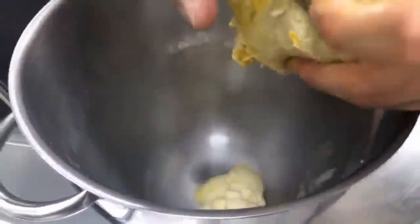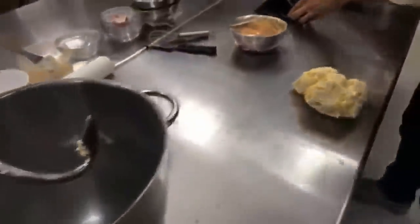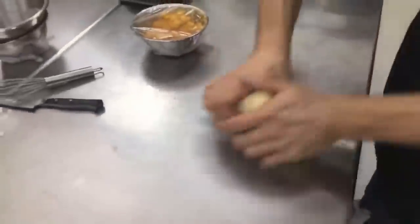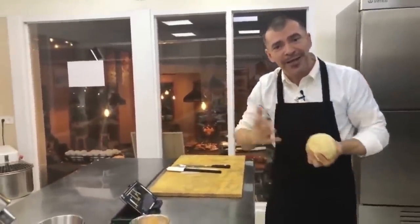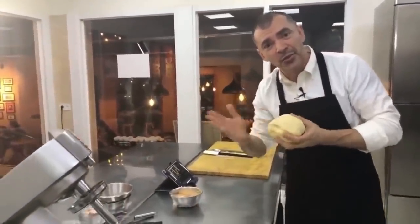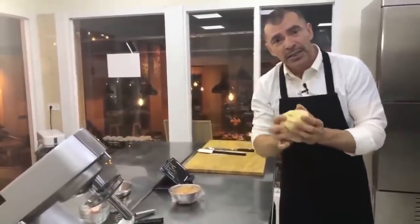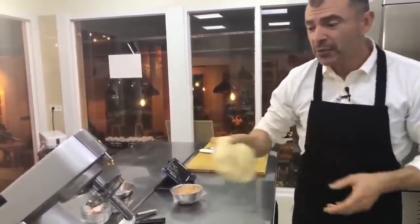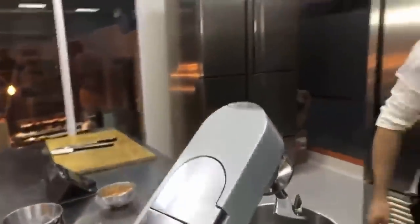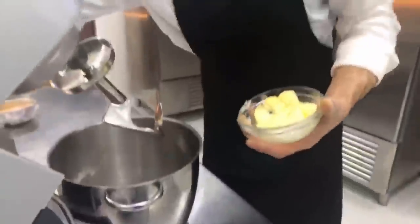Esta masa la tenemos encaminada. No se olviden que los ingredientes van a quedar todos anotados en la descripción del vídeo. Con 400 gramos de harina, la masa ahora está agarrando un poquito de forma. Cuando la toco noto que la masa tiene la misma textura. Siempre les digo a mis alumnos: toquen la masa sin mirarla, y si sienten que está más dura en una zona que en otra, a la máquina de nuevo. Si sienten la misma textura, ya estamos llegando al punto que necesitamos. Ahora hay que ponerle la mantequilla.